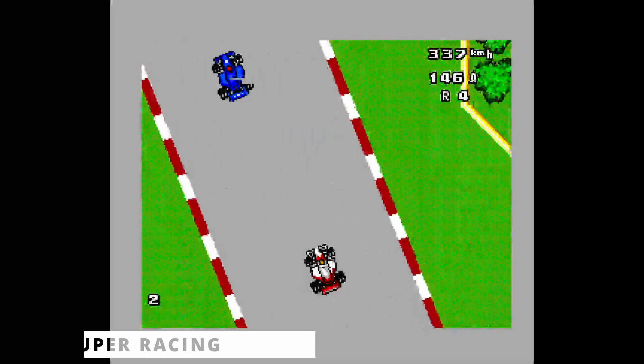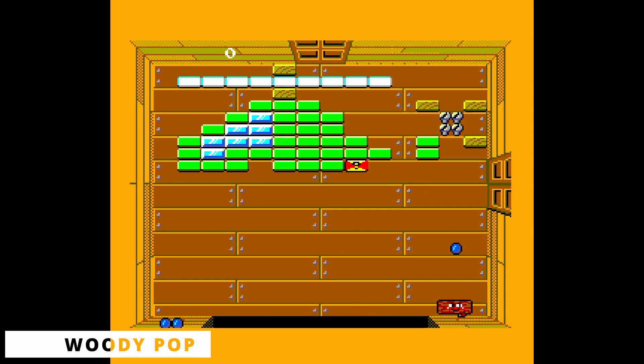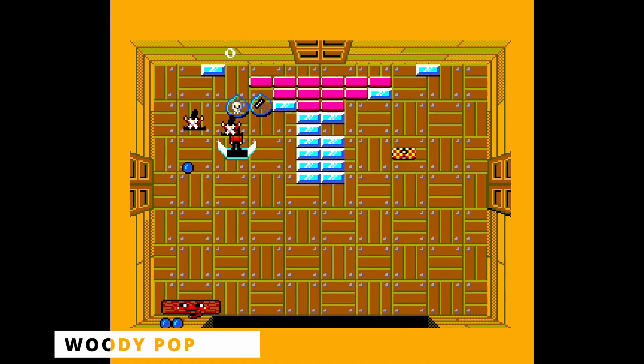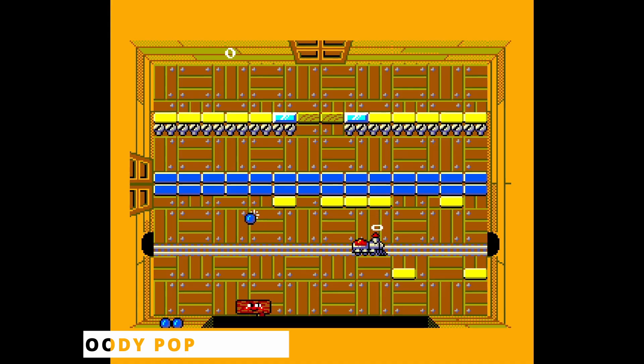Woody Pop is a Breakout clone — probably the kind of game people expect when thinking about a paddle controller. Players must bounce a ball to clear the bricks on screen. Several power-ups can be collected, and after clearing one room, the player can choose among three new rooms to continue playing. This is the only game among those that use the pedal controller that doesn't have FM support.